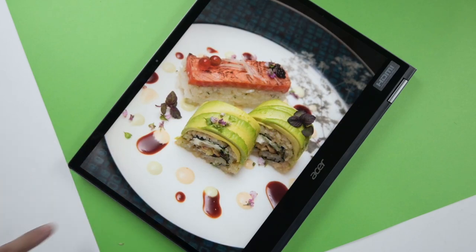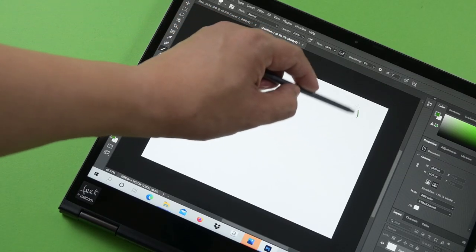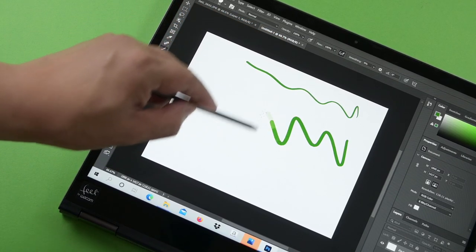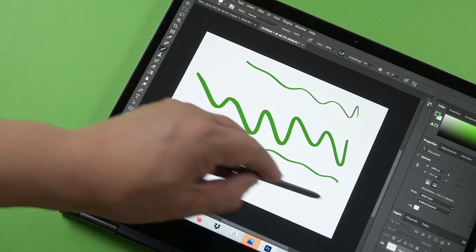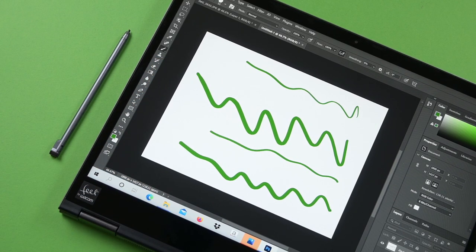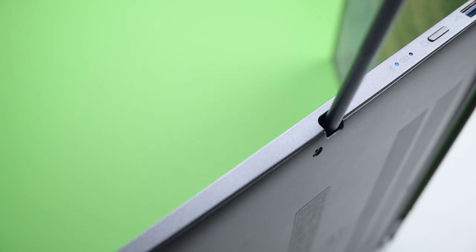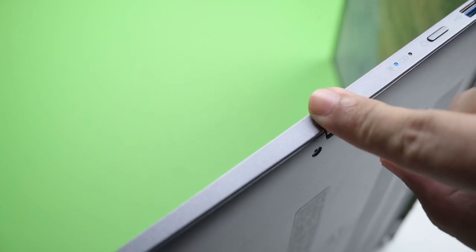The screen is also touch-enabled with Wacom AES 1.0 that enables 4096 pressure levels, and you get to maximize it with the Acer Active Stylus that offers 90 minutes of usage with just 15 seconds of fast charging. The stylus is conveniently stored on the right side of the Acer Spin 5's body, which also serves as its charging dock.